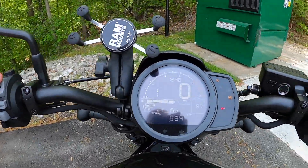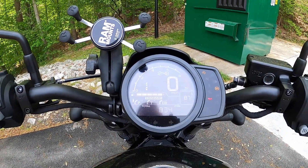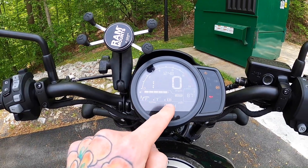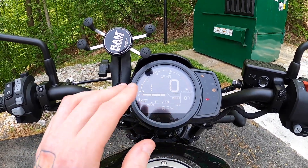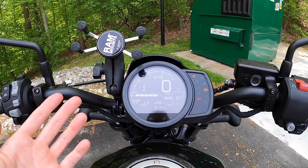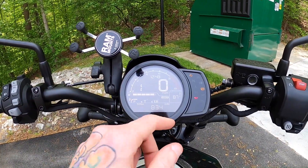For me personally I've already set the user mode. I set it to full power, lowest traction, and lowest engine braking so that I have the full power at my disposal when going through stop-and-go traffic or around town, but traction and engine braking are as low as possible so it's not quite as twitchy. I've heard other people setting theirs differently, so it's really nice because you can set the bike to exactly how you want it to be.